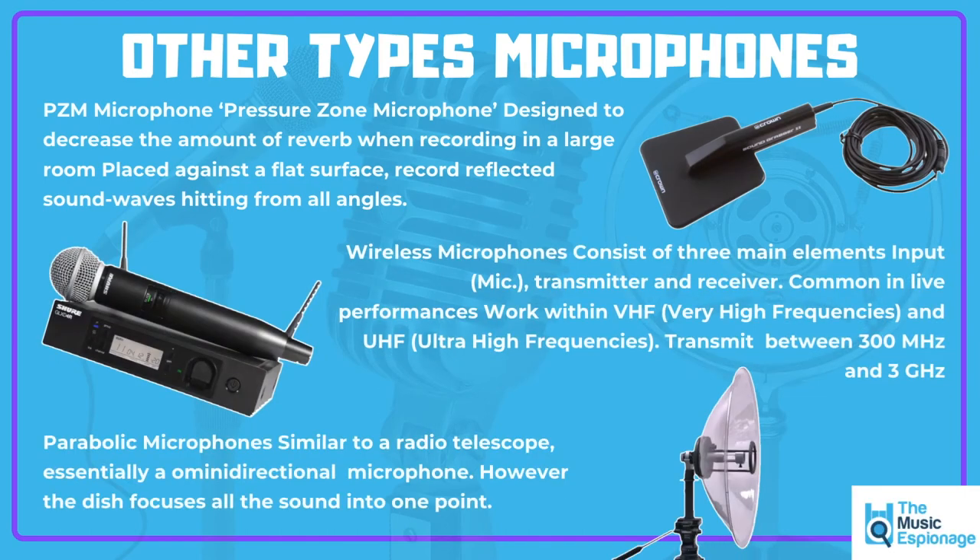We've also got PZM microphones — pressure zone microphones. These are designed to use the amount of reverb when recording in a large room or place. These microphones have a flat surface. You place them against a wall, the roof, or a window, and they record the sound wave reflections hitting from all angles within that space.